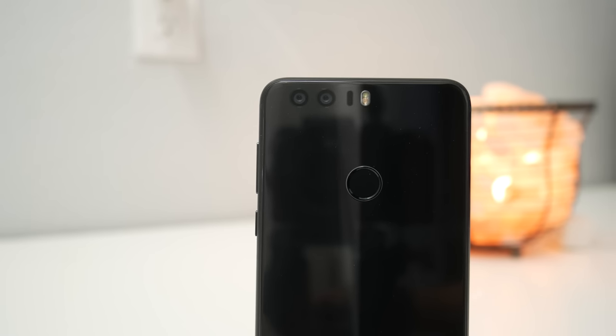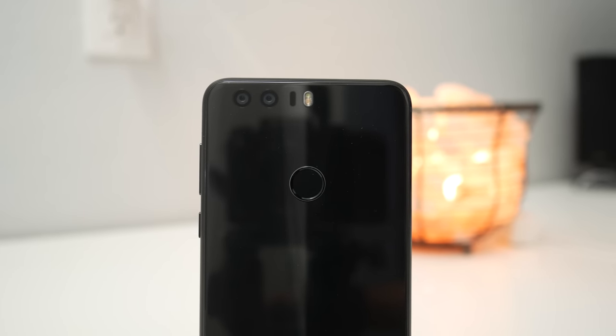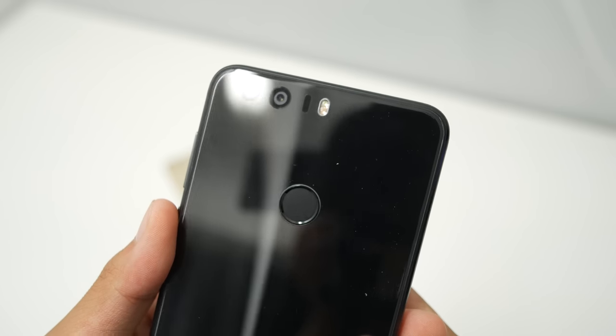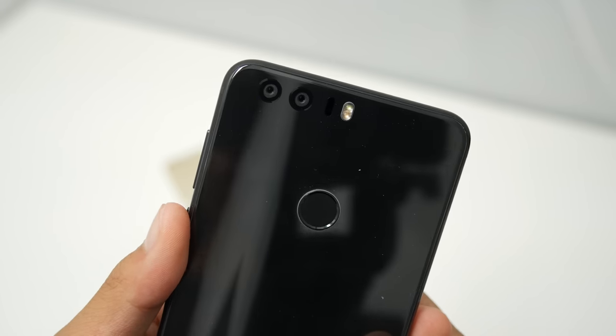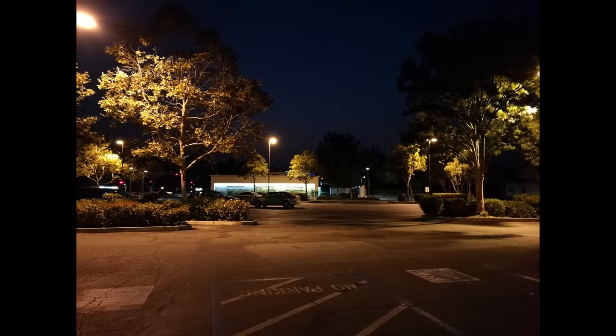The first thing are the cameras. That's right, two cameras, not one. One of the cameras has a black and white sensor with crazy dynamic range and low light capabilities, and one of them is a regular color sensor that you find in any other smartphone. When you combine these two images, you get some really good low light performance and also dynamic range.